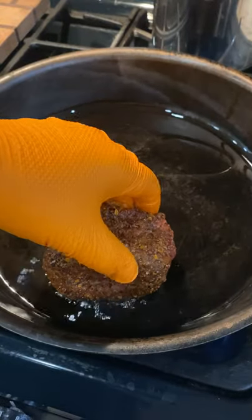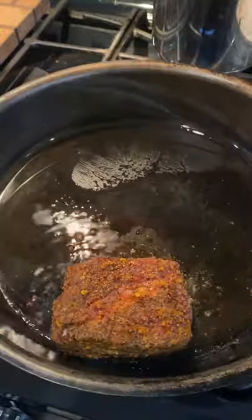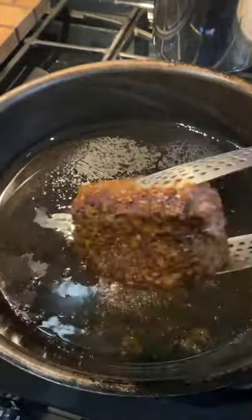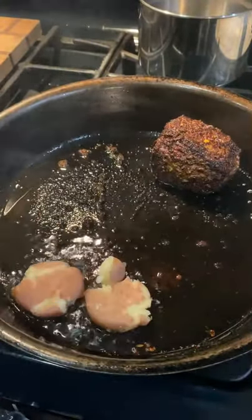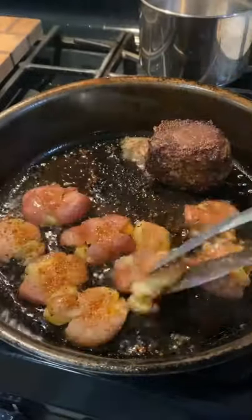Now we're going to get the cooking oil preheated to 350 degrees, then sear our filet on all sides. We're going to remove it once it gets to 115 internal. Let that rest.